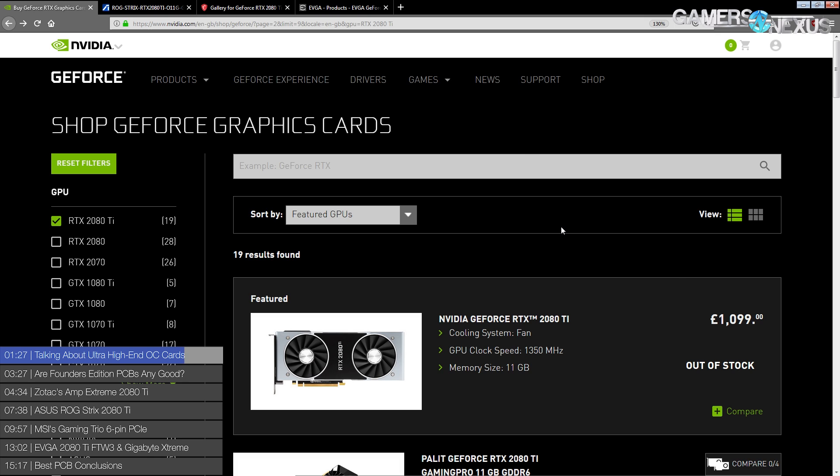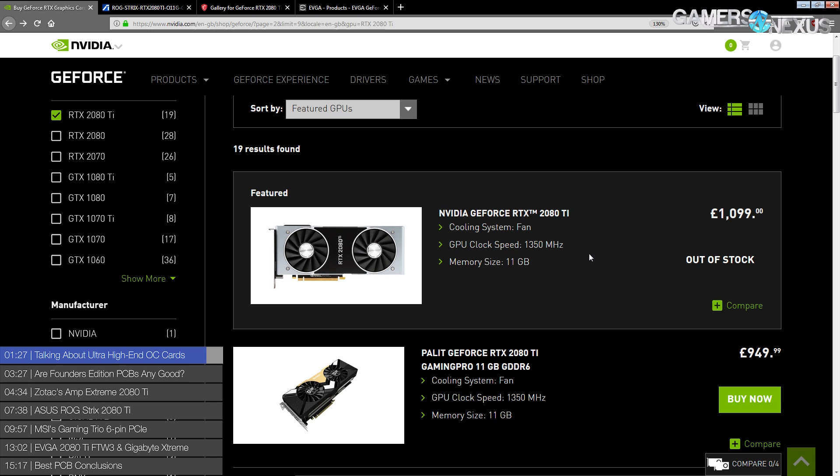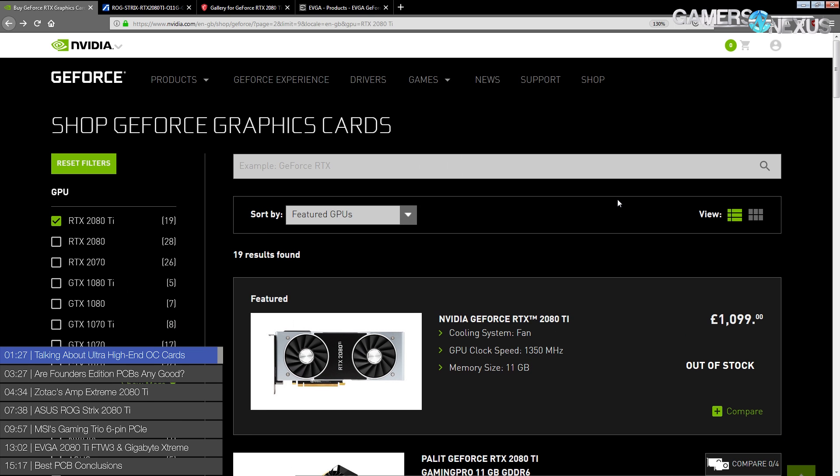So those cards exist but unfortunately you can't really buy them right now. We're just going to look at cards - or at least PCBs - that are available, not the full cards. I don't know how the heatsinks perform; you should probably ask Steve about that, not me. I just get sent pictures of PCBs so I can figure out what components are on them and if said components are good or not.